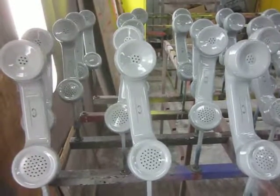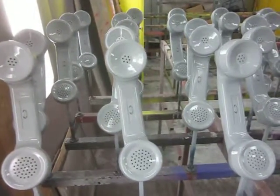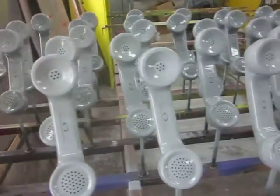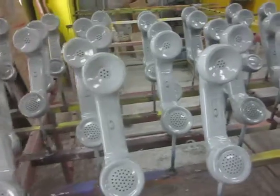Hi, Cliff and Cocho here from American Business Telephone, All Products Painting. I just wanted to show you another project we finished in our paint booth today.